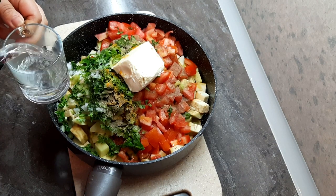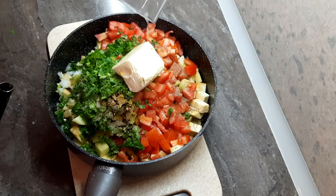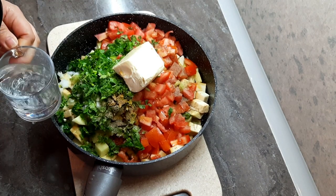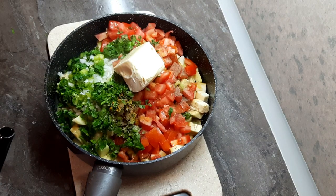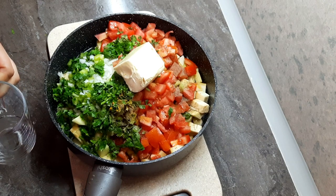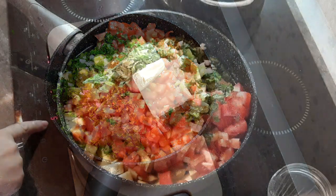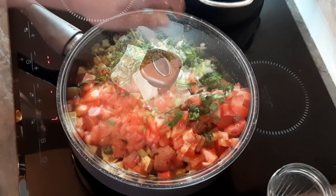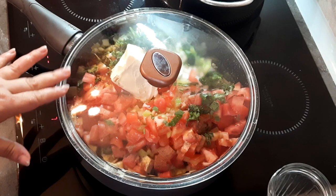Добавляем кипяток — два с половиной стакана. Включаем средний огонь, варим до готовности.